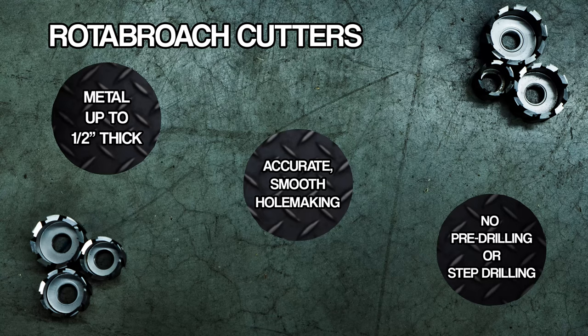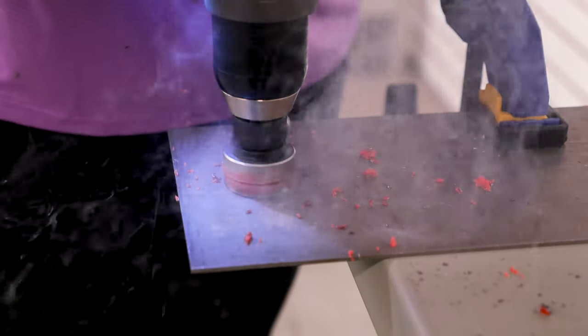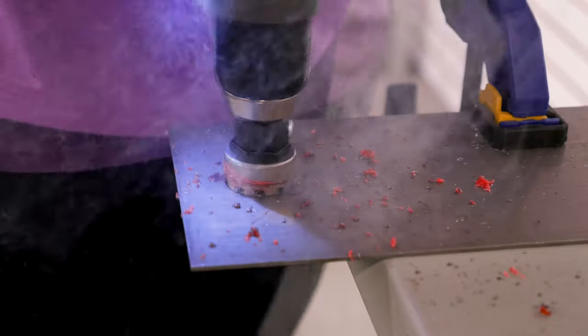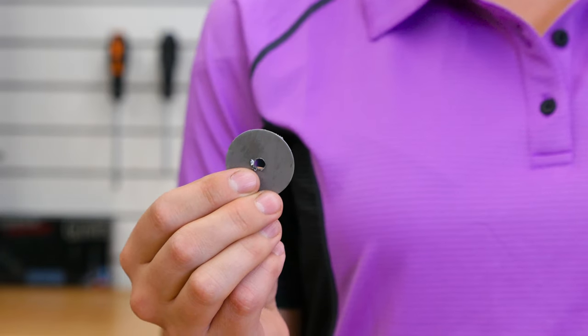Like a hole saw for wood, these cutters only cut the outside edge of a hole. This means that as the cutter turns, it produces chips from the cutting edge and leaves behind the slug — that's the round chunk of steel from the center of your hole.